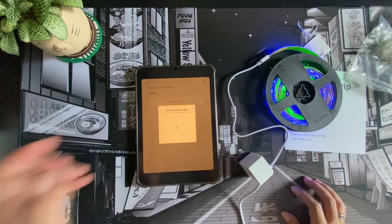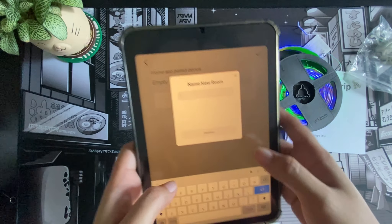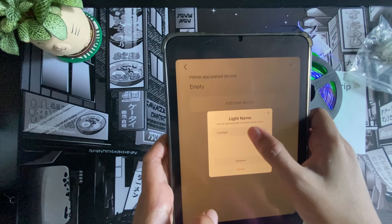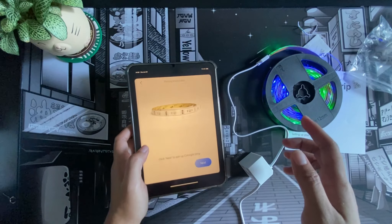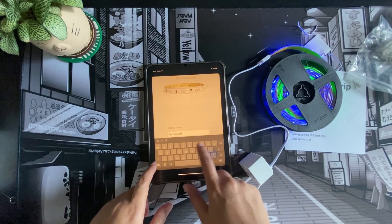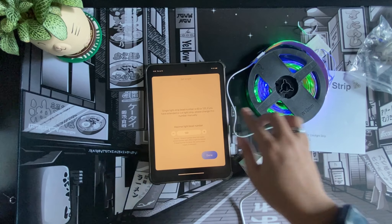Let's click 'Add Device' and scan the QR code again for a second attempt. Now that it's connected, it's asking where it is — I'll create a new room called 'Home Office.' I'll name it 'Stanse' which is the name of my desk, and it's now pairing. I'll rename this accessory to '120' since that's the standard LED bead count here, as we are using 60 LEDs per meter.